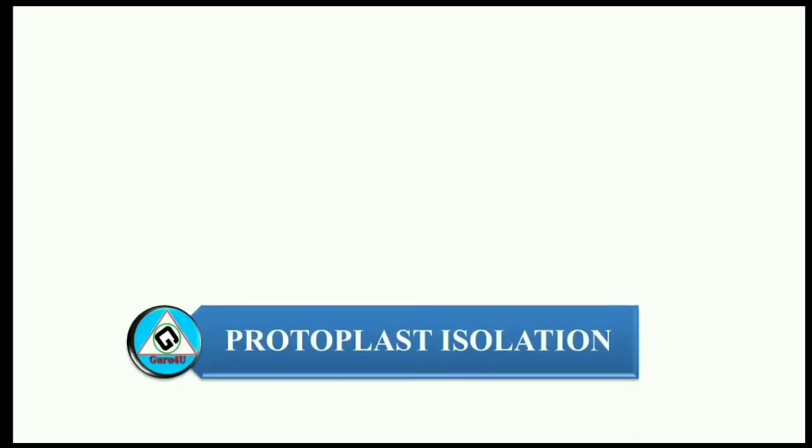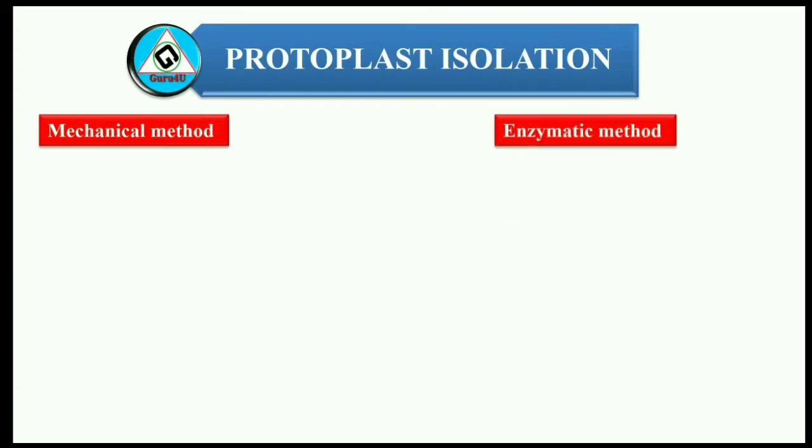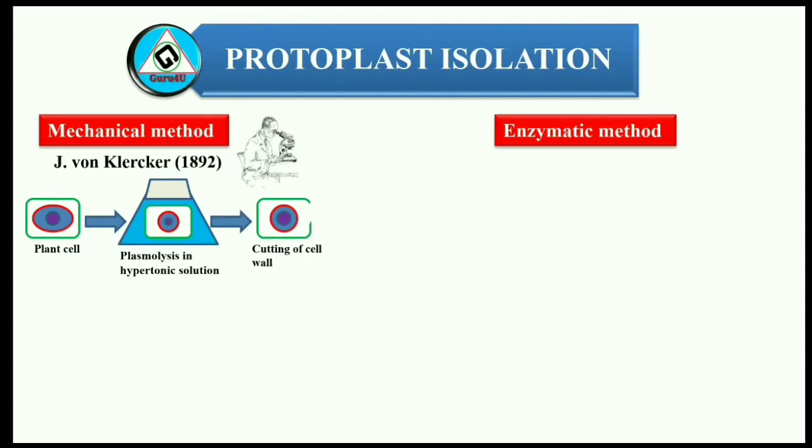Now, protoplast isolation. In protoplast culture, first we need to isolate protoplast from plant cell, which can be performed by two methods: 1. Mechanical method, 2. Enzymatic method. The mechanical method was first performed by J. von Klerker in the year 1892. In this method, the plant cell is kept in a hypotonic solution, as a result of which the cell becomes plasmolyzed and all contents of the cell are drawn towards the center. The cell wall is then cut with a knife and the protoplast is released, then deplasmolyzed to regain its original shape.